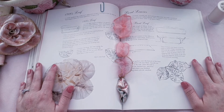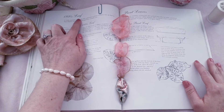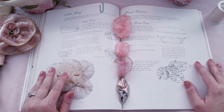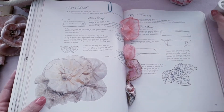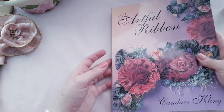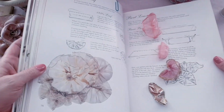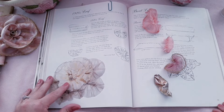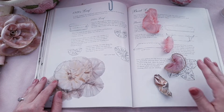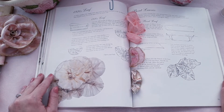Hi everyone, welcome to my channel. Today we will be making the 1920s leaf, and this will be part three of the ribbon series. We were reading in the Artful Ribbon book by Candace Cling. So today we will be making some leaves — grab your ribbon and your thread and let's get started. I hope you all are doing well and having a blessed and happy day.